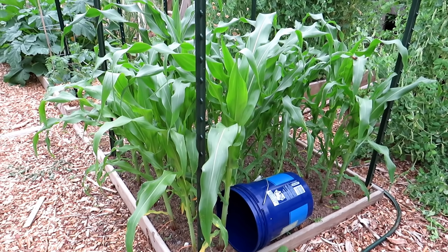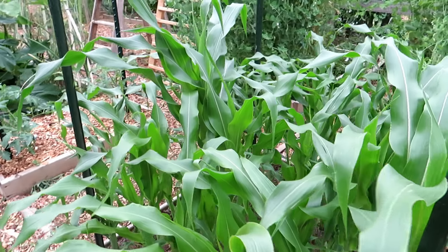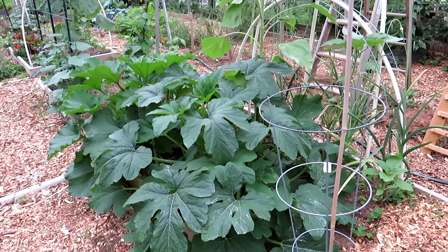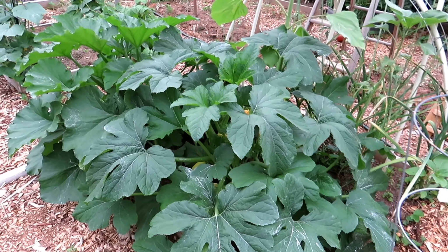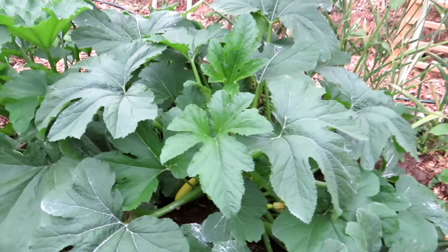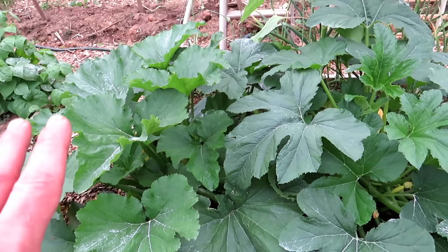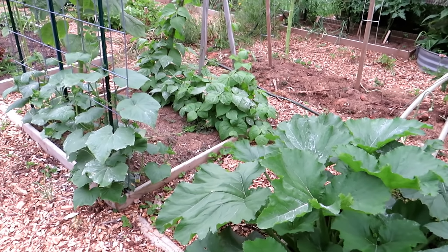The corn is chest high and it's not even the 4th of July, so it's doing pretty good. I need to cage that in, although the squirrel population is really down. This is yellow squash — straight neck — that one got pollinated and it's doing well. The plant is huge. That's the dark green zucchini in there, doing well. I'll be managing these — just two plants, plenty for a family of four.